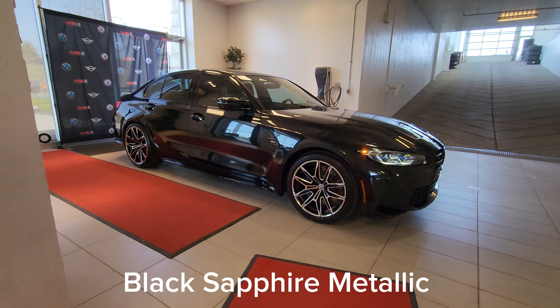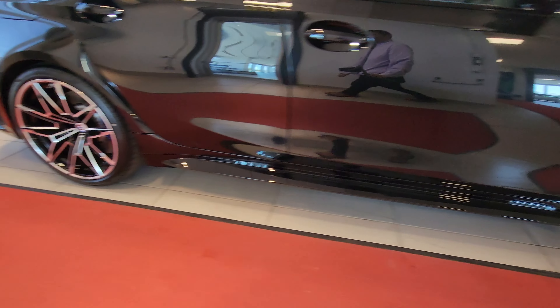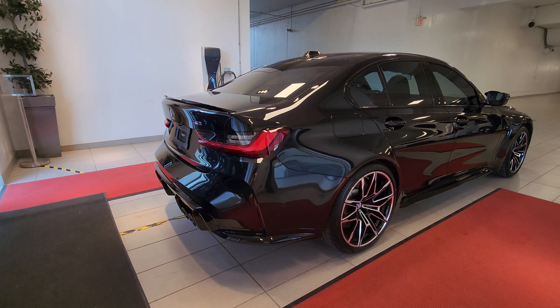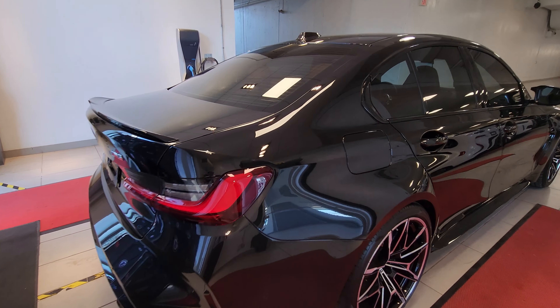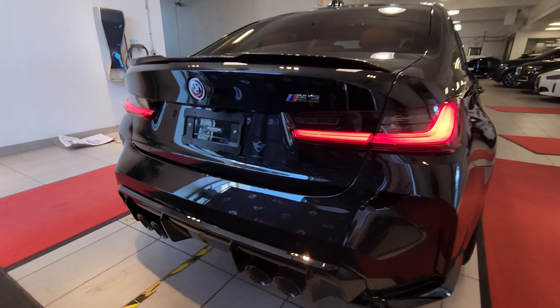In black, this car looks super menacing — and this is not just black, this is Black Sapphire Metallic. I'm going to do one sweep all the way around the car before we get into all the details. It looks really good with these wheels on here, and the rear quarter angle with those wide rear quarters — look at that, tail lights on, quad exhaust.